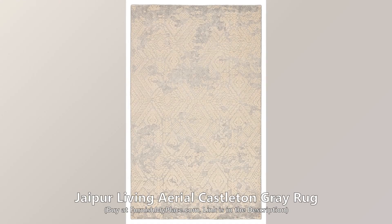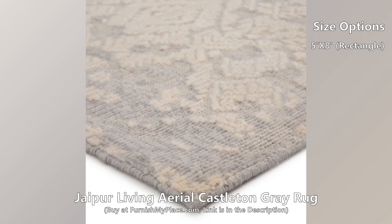Jaipur Living Aerial Castleton Gray Rug. Buy now at furnishmyplace.com — link is given in the description. It is available in the size 5 feet by 8 feet, rectangle.